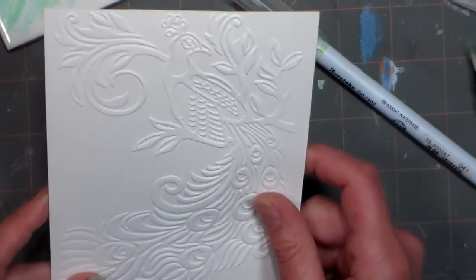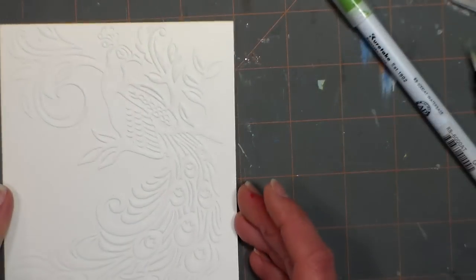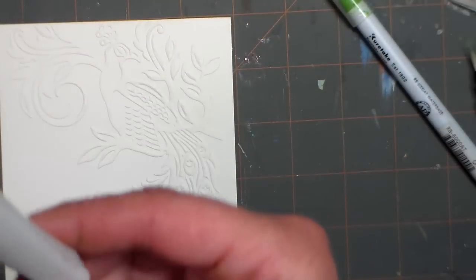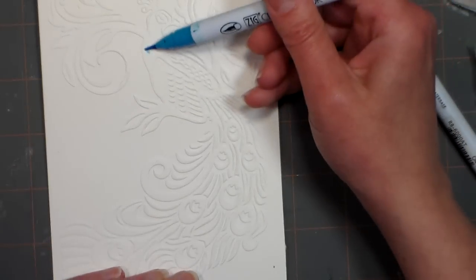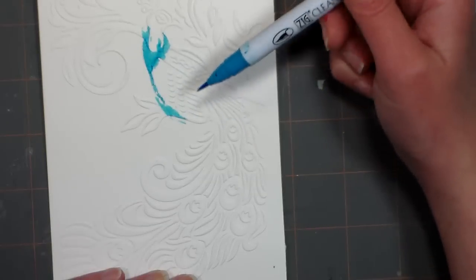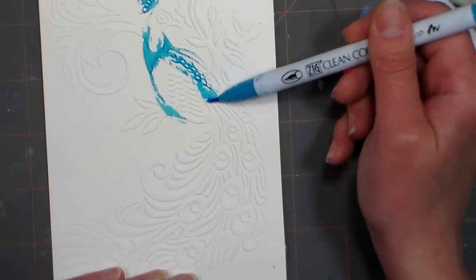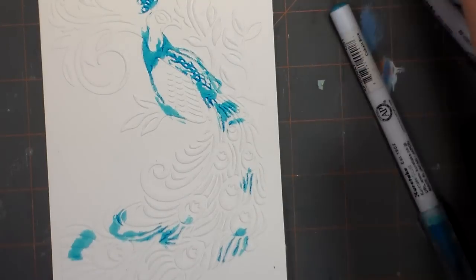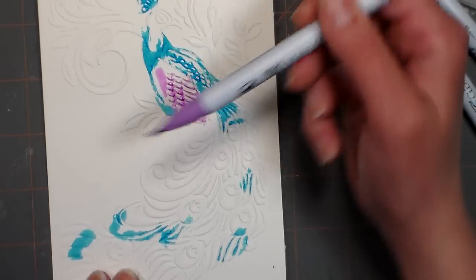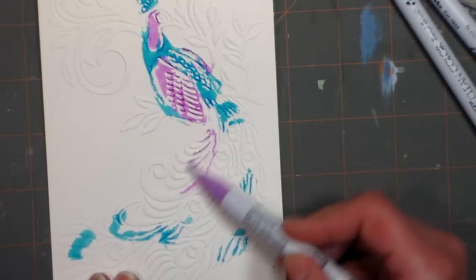For this other card, I had this peacock embossing folder. It's one of those embossing folders I don't use very often because it's like an image itself rather than just a background, same with the poppies. I thought this would be a really fun technique. I'm going to use the Wink of Stella brush pen — I just got this from Hallmark — but first I want to get my colors in. I'm using the same blue I used on the other card, a little bit in the tail, plus a nice pinky-purple — light violet with the Zig pens. I'm really impressed with these pens; I do like them quite a bit.